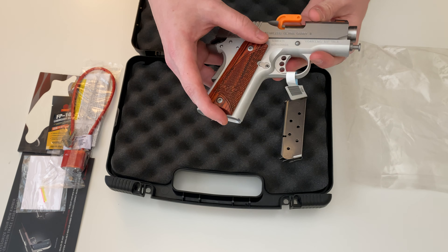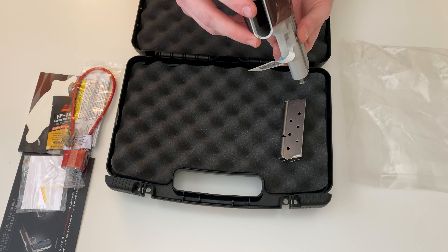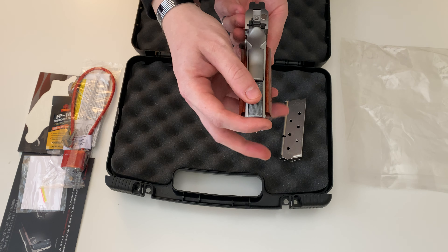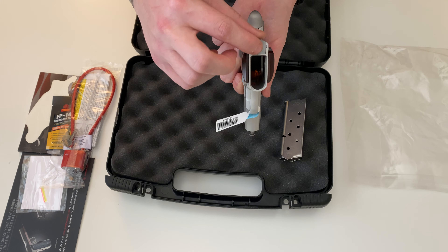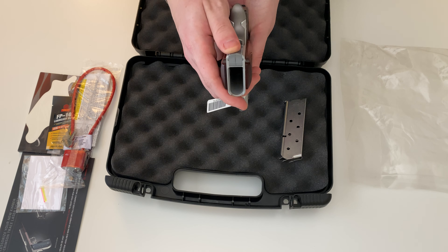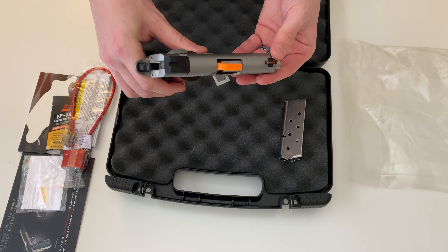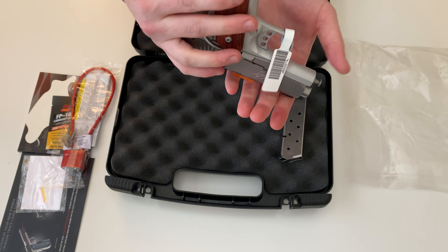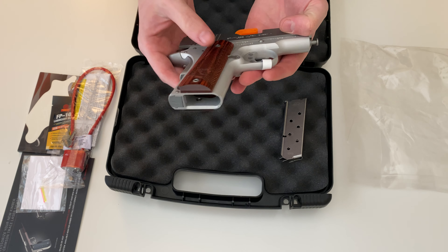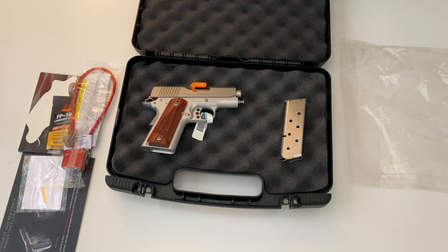Pretty nice grips — nice texture, nice wood. The back strap checkering right here is made of plastic, something to note. Overall pretty nice fit in the hand. If you guys have any questions, let me know down in the comment section. Thank you for watching.